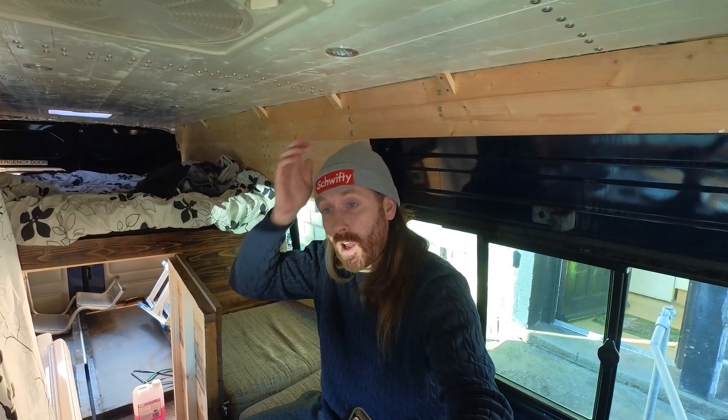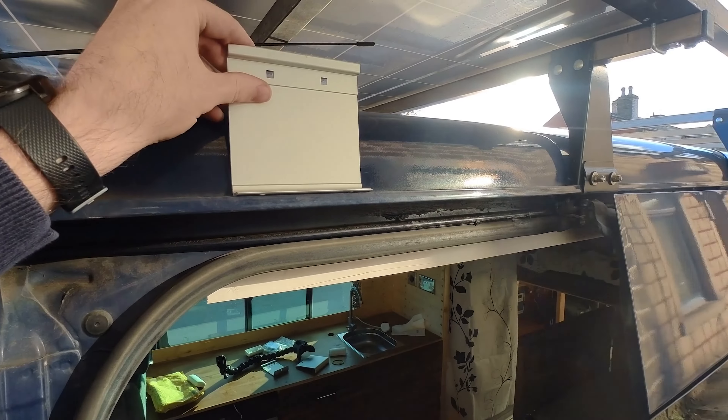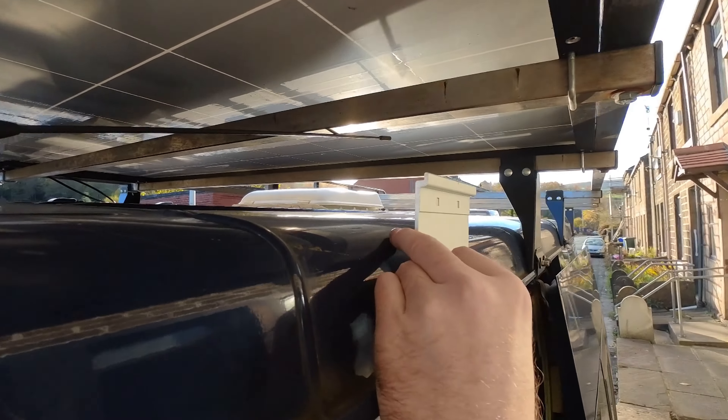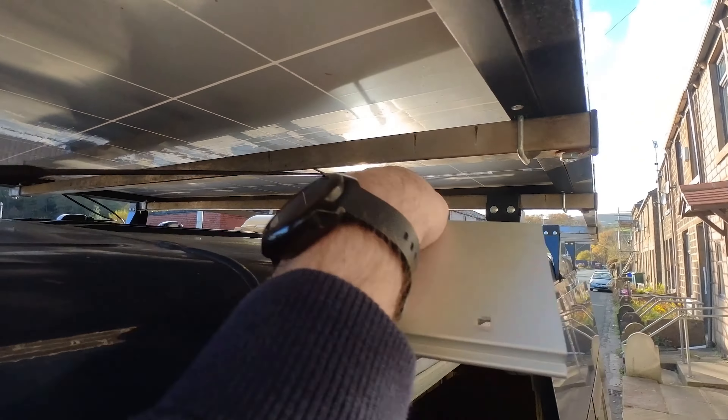This method also works for the Fiamma F45s and a few of the other Fiammas. It also works for the Thule ones because we're going to be using the flat mounted brackets or wall mounted brackets. I picked up a set of these off eBay for about £35, so I will show you the brackets and show you how they go on right now.